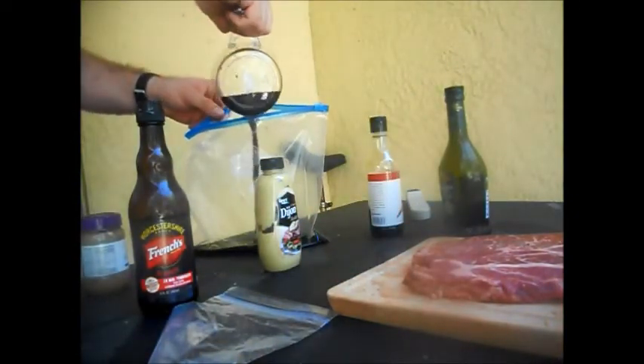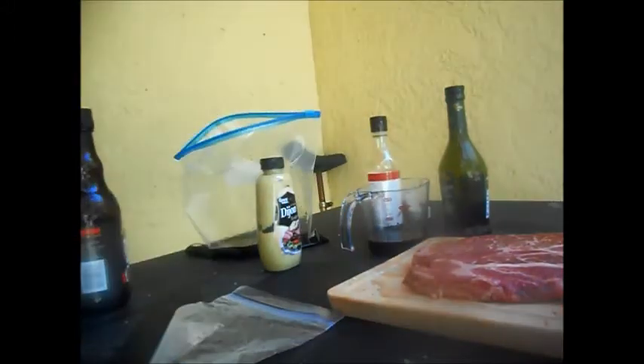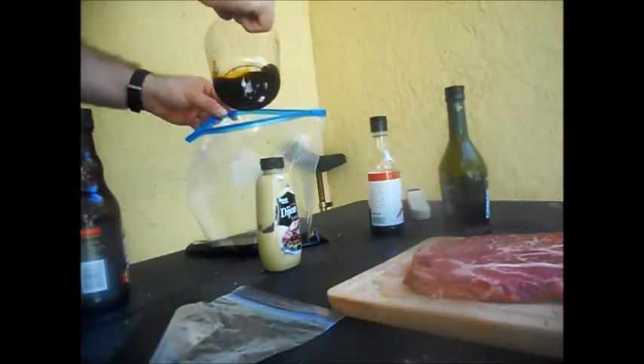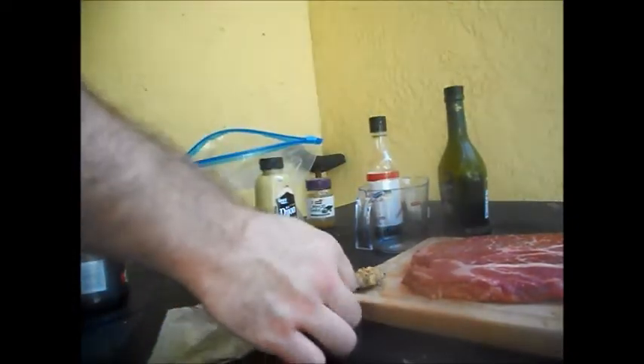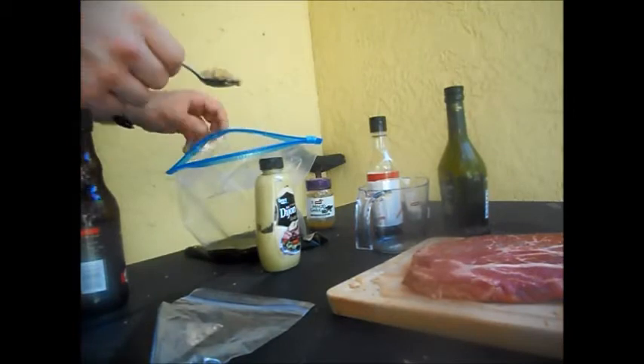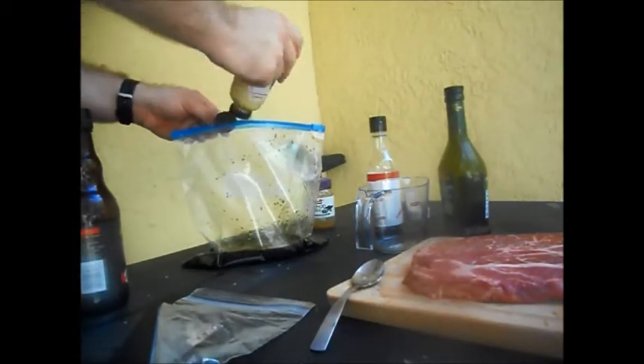Next, about half a cup of soy sauce. Next, we add half a cup of Worcestershire sauce, or however I fucking pronounce it. Next, we add about a tablespoon of minced garlic. Now, we add a tablespoon of Dijon mustard.